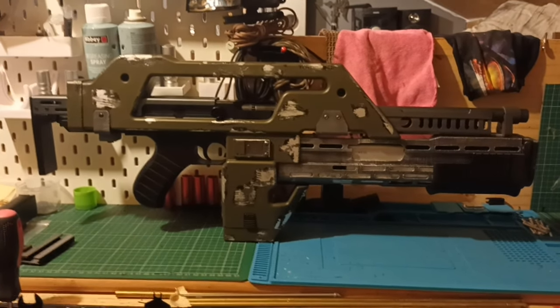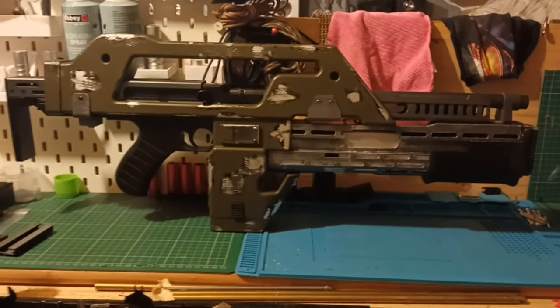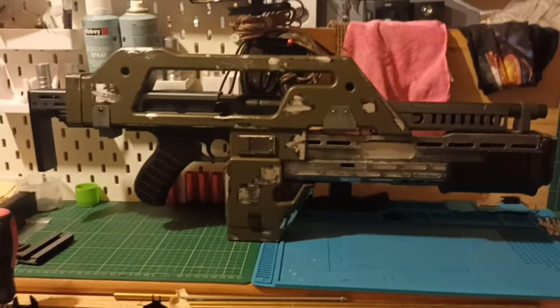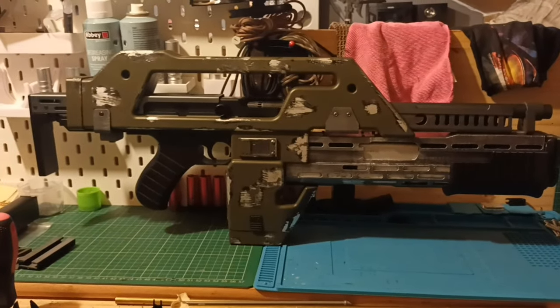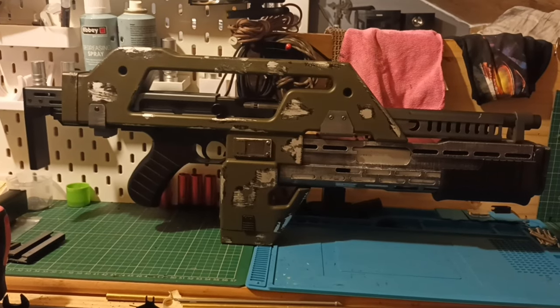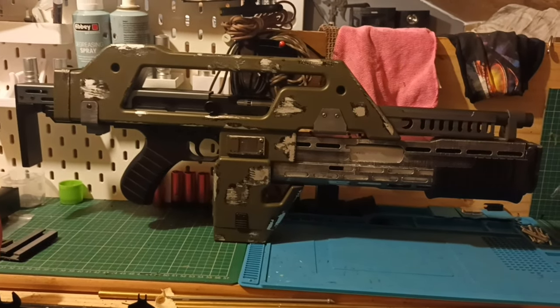Just a few little mods to put on — magazine adapter, iron sights, a few minor little tweaks — and this project is finally done. With the exception of something else I'm going to do off camera: I'm going to create something pretty cool for it to live in. It's been a long, painful journey to create this but I'm very happy with it.